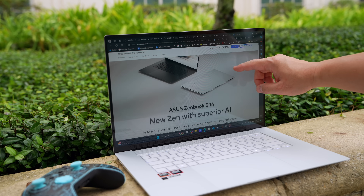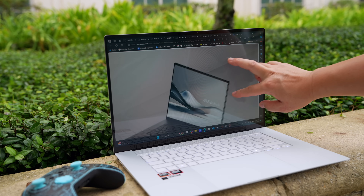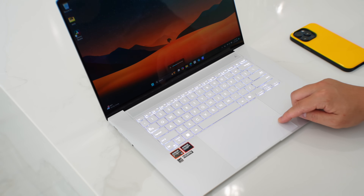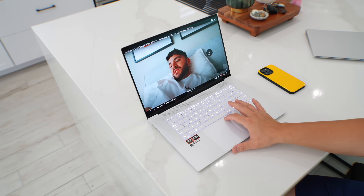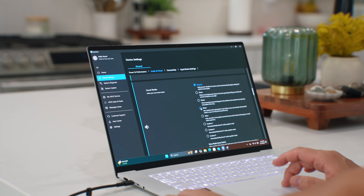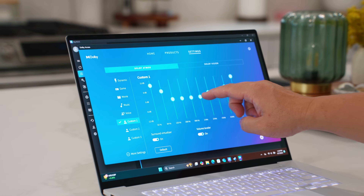I do wish it got a tiny bit brighter, but it's adequate for outdoor use with a 16:10 aspect ratio that makes web browsing and productivity great. The trackpad gestures were something I wasn't sure about but turned out much more useful than I thought — swipe up or down on the left to control volume, right side for brightness, and swipe across the top to rewind or fast-forward. Watching content is a good experience too with six speakers that sound better than most laptops this thin. Turning off Dolby Atmos actually improved bass for music, and ASUS software makes it easy to customize.